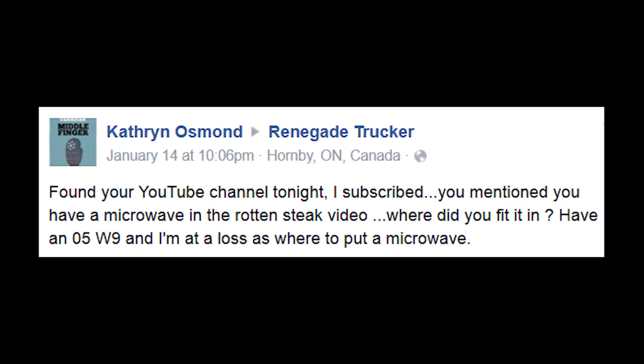So we're gonna try vlogging with this thing. Now for our first question that I'm gonna answer on this series, Catherine Osmond writes in and asks: found your YouTube channel tonight, I subscribed. You mentioned you have a microwave in the rotten steak video — where did you fit it? I have an '05 W9 and I'm at a loss as to where to put the microwave.